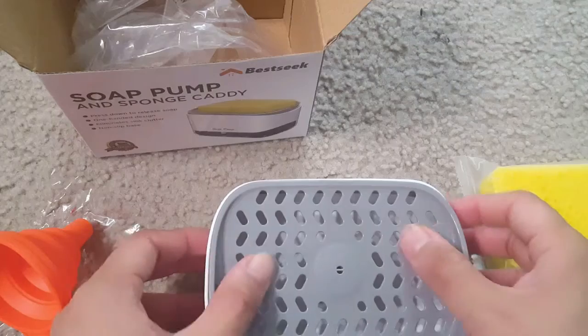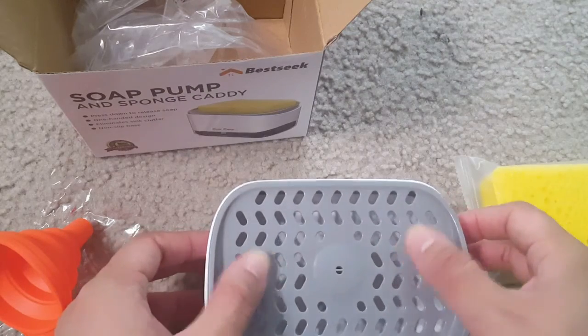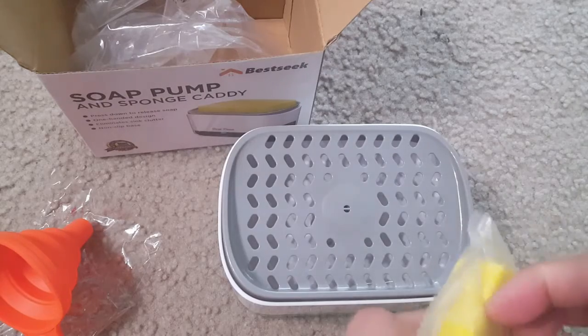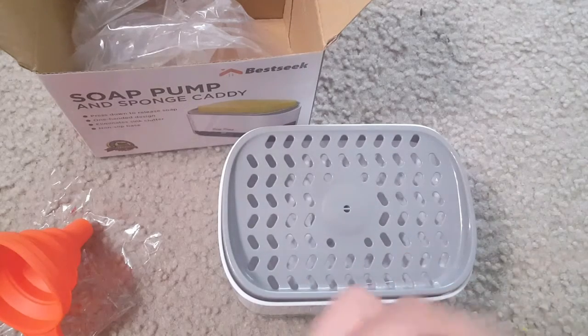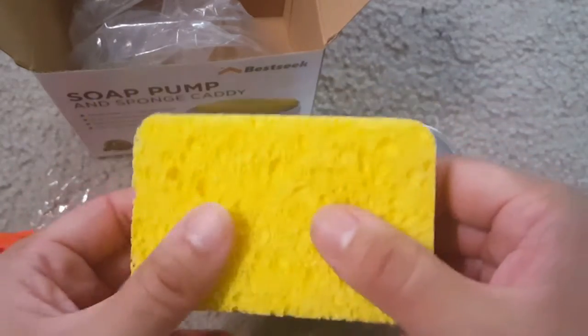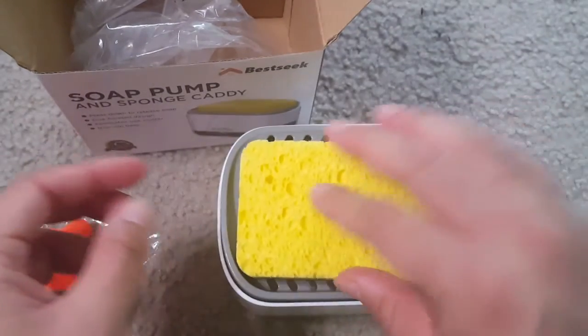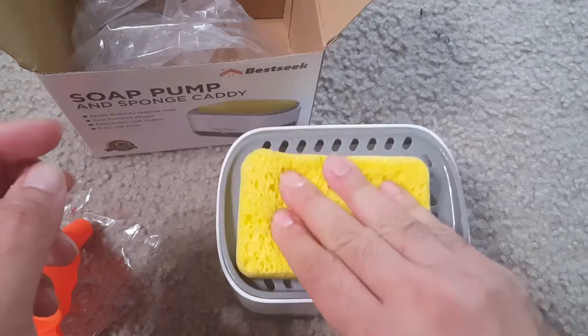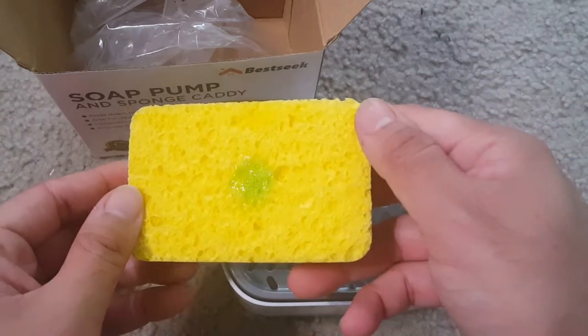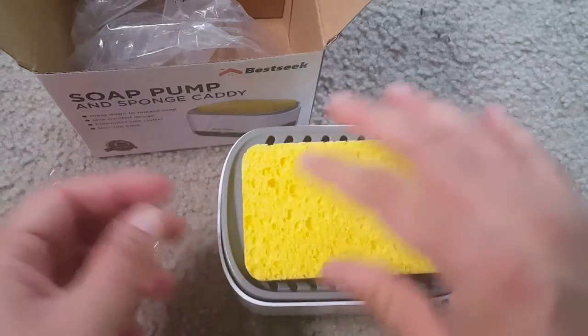Put the cover on top, making sure the pipe is inside the hole, then place the sponge over it. Once you press the sponge, the soap will come directly into the sponge. Press the sponge and the soap comes out, then once you wash, the water drains.